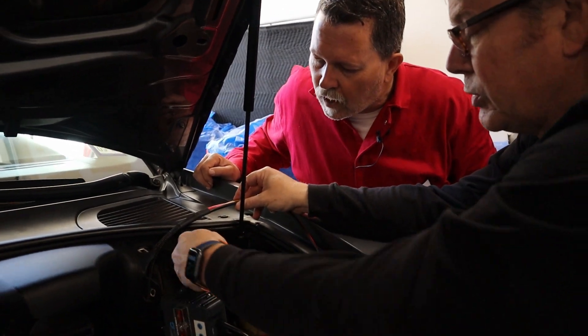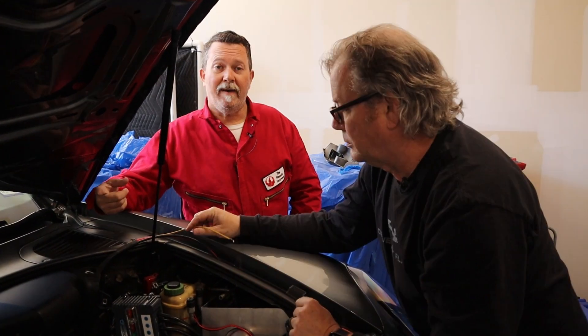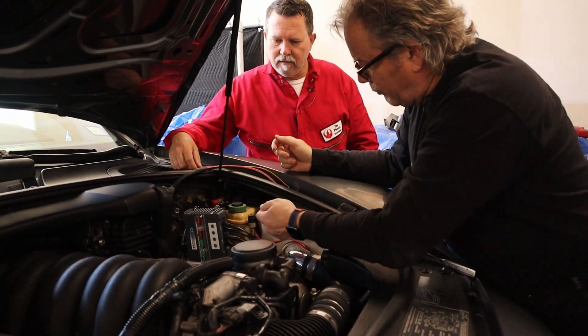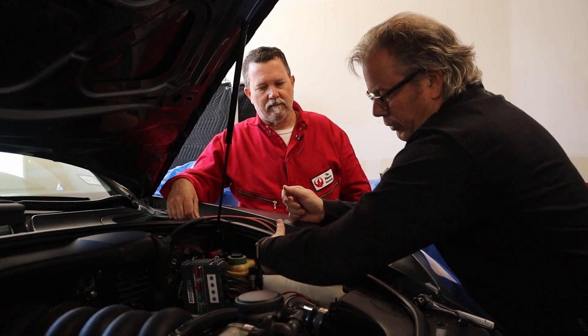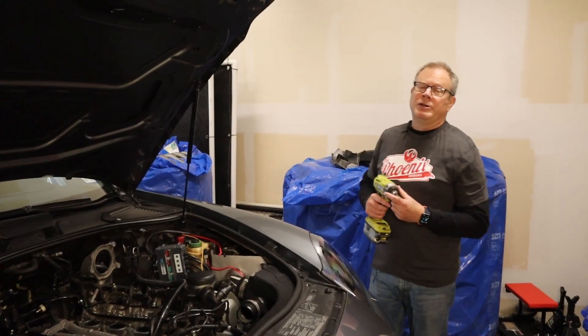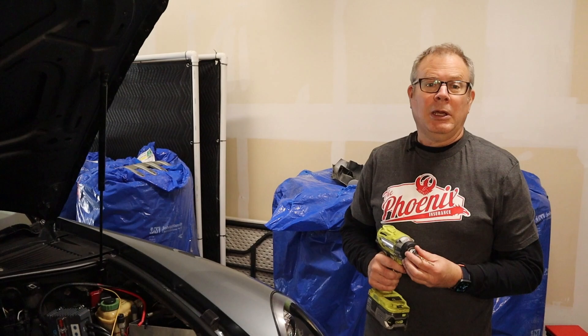We're going to continue with our trigger install. We have to install what's called the trigger wire. The trigger wire tells this device whether to draw power or not — it's accessory-on. We're going to pick a fuse that only comes on when the key's turned on, and that will tell the trigger device to be on. If you don't, it'll draw power. The battery in these is under the seat — you don't want to have to replace your battery. The positive is going to go onto one of these posts right here. For the negative, we'll remove this 13-millimeter acorn nut, put the ground on, and then attach it back.